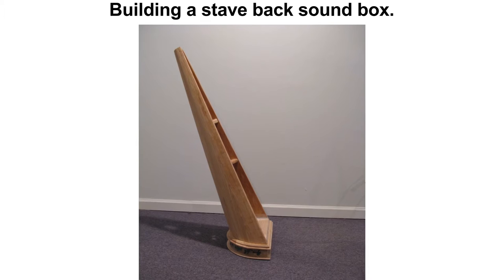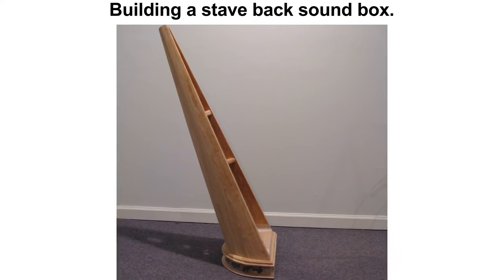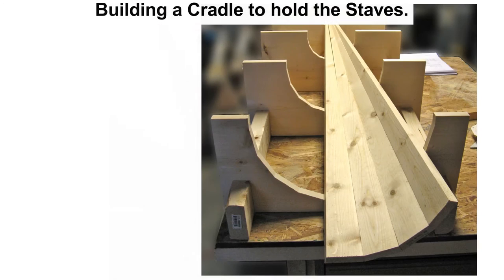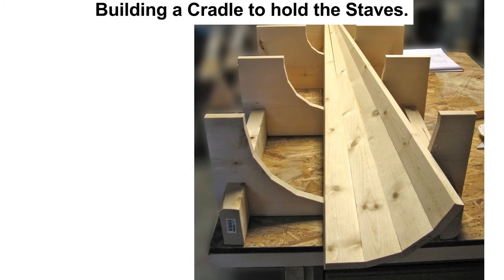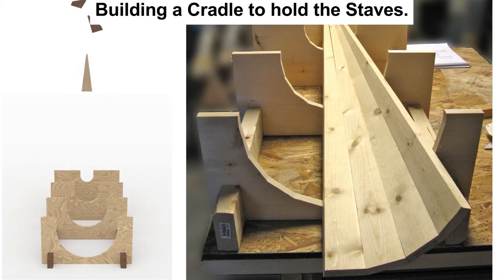I am making a stave-back, half-barrel-shaped soundbox. For this, I need to glue wooden staves together to form the cone shape of the soundbox. First, I used some pine staves to make sure I had the right shape. Then, when I had the right shape for the staves, I cut hickory staves.